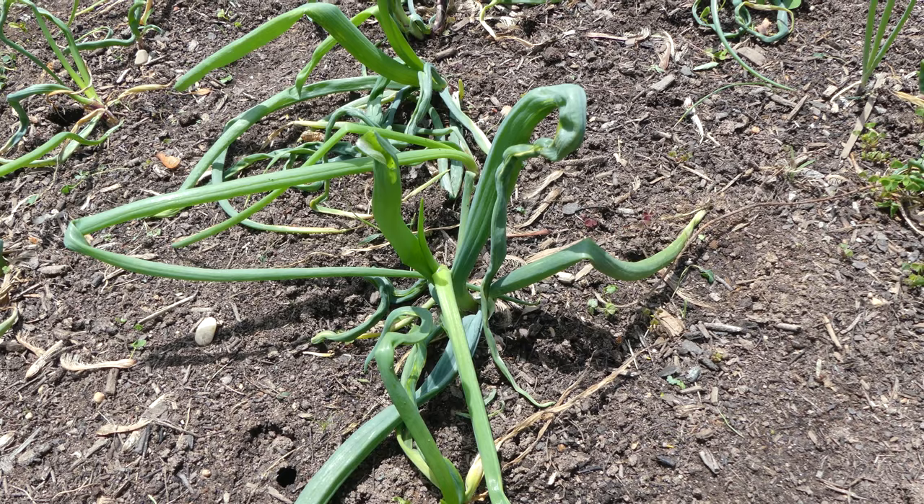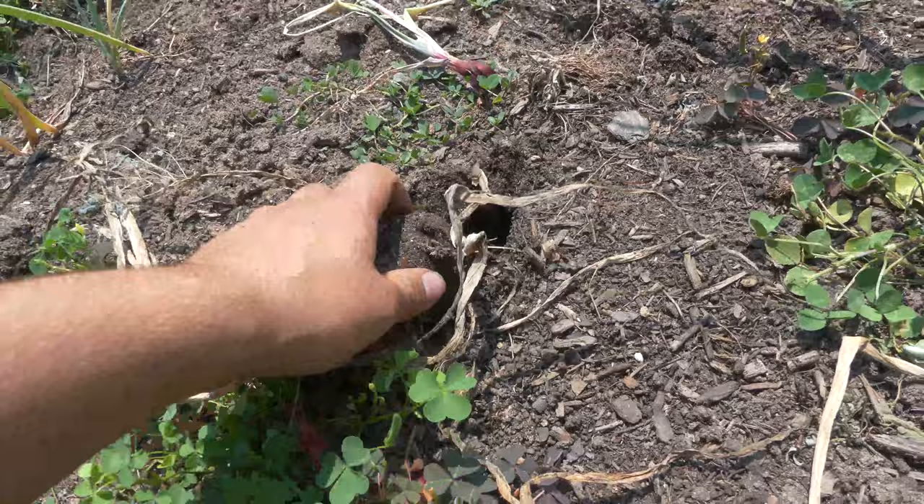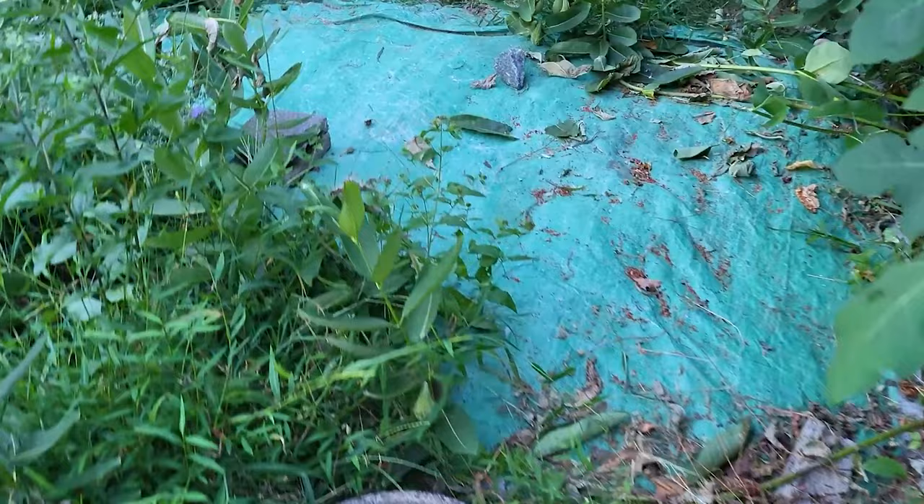If plants have already shown signs of damage, the best solution is to cut your losses and remove your crop. Some alliums, like onions, may still be tasty if harvested early. Then cover your soil with a tarp. We call this solarization, as it will cook the soil to kill any pupating flies. You can remove the tarp at the end of the adult's flight period in November.